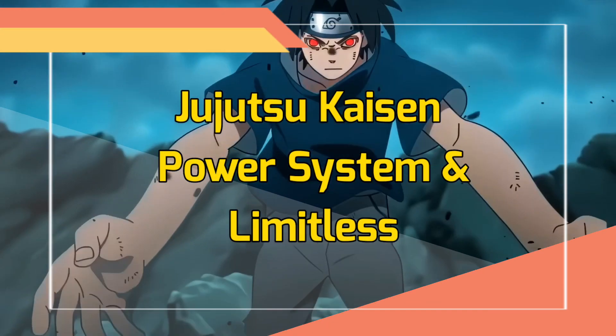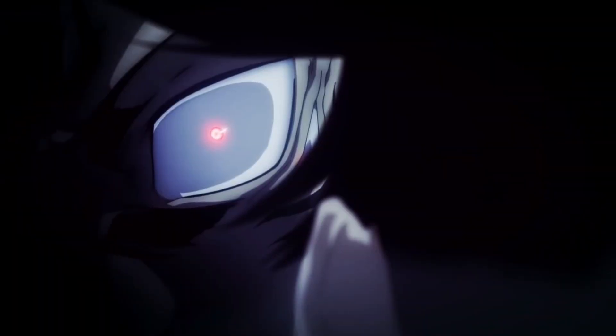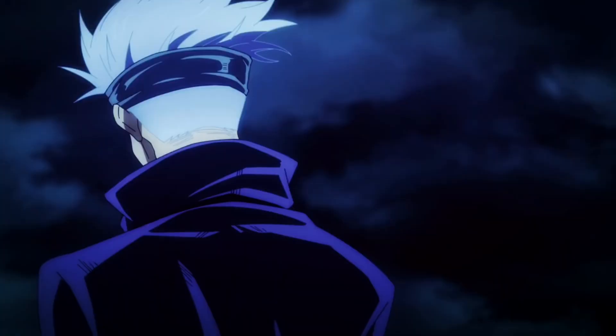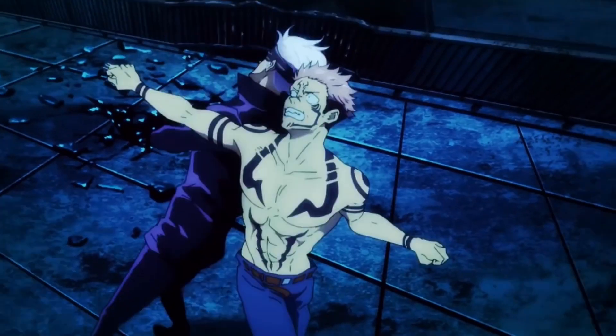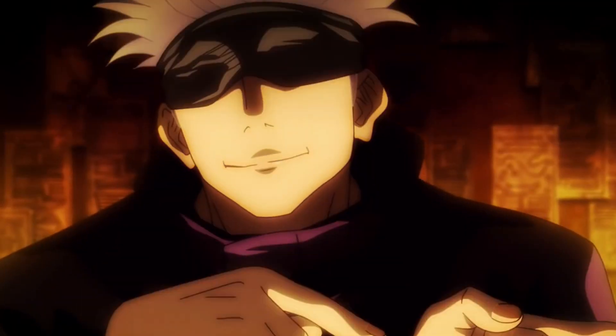Are you an anime fan, and are you confused about how Gojo's Hollow Purple actually works? If the Jujutsu Kaisen Power System seems intimidating to you, try watching this simplified explanation, made just for you.